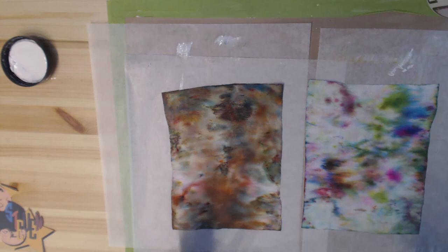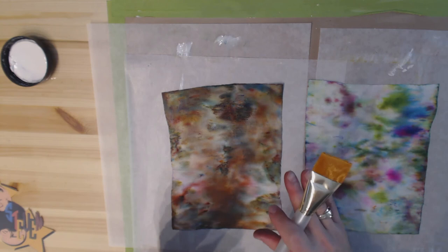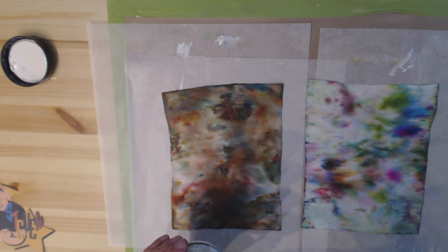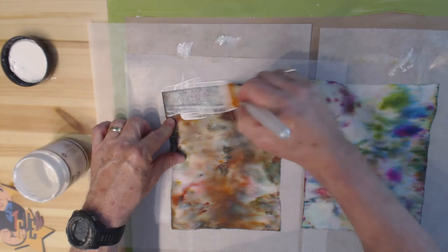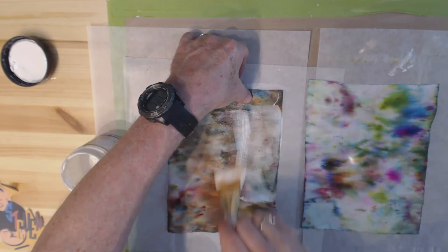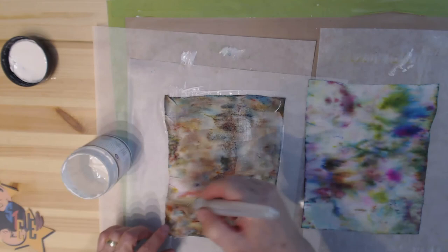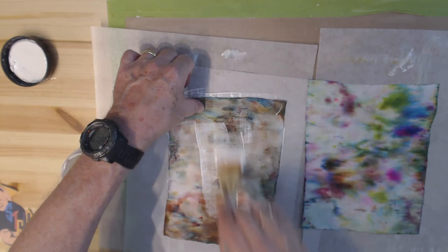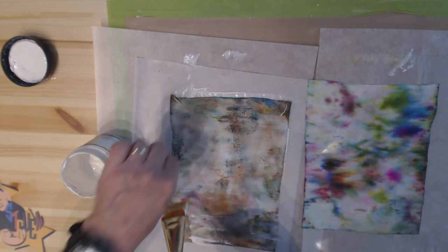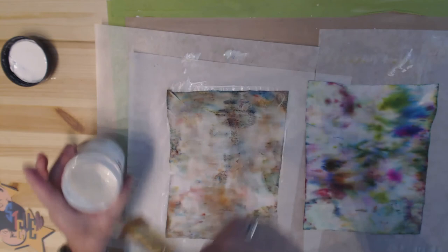Remember those baby wipes I said I wasn't throwing away? I let them dry thoroughly and put them through my laminating machine to press them out — you could do it with a hot iron. I'm going to use clear gesso on these as well. I did think about using fabric stiffener, but I'll try the gesso — the reason I'm using it is because it will give the wipes some body and allow me to write or put other mediums on top without reactivating what's already on them. I'll probably have to put a coat on each side once the first side is dry.